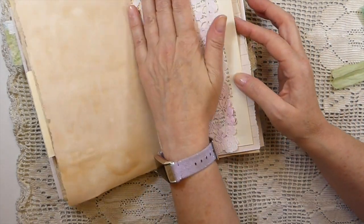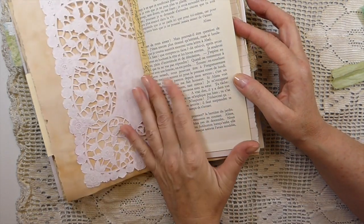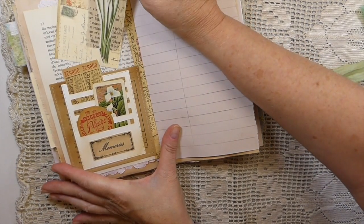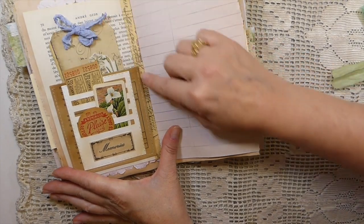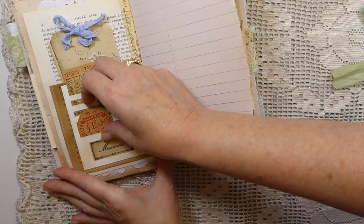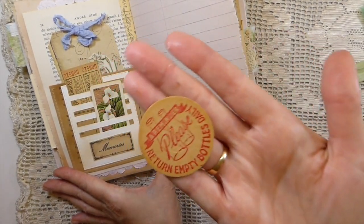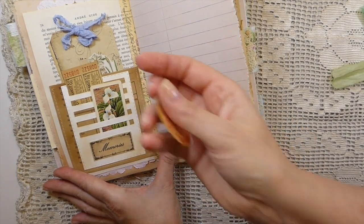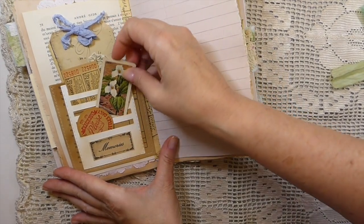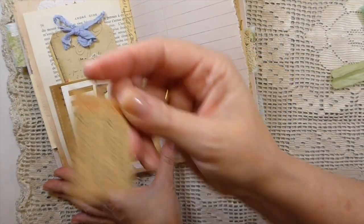This is a doily that I did some Glimmer Mist on. Old French book page. And then here I've created a little pocket — this was a wage envelope. I've added one of the Tim Holtz pieces, and as I said, these are all genuine vintage. So that's a milk cap, a vintage tea card, and vintage tickets. Love those tickets.